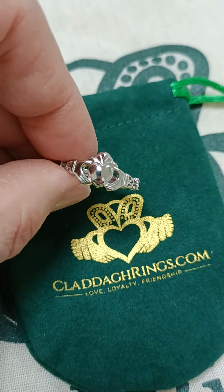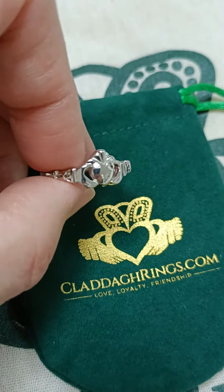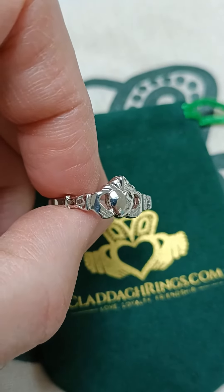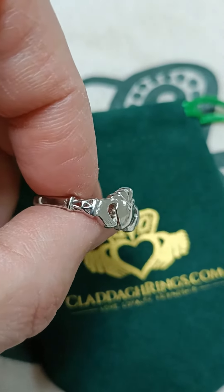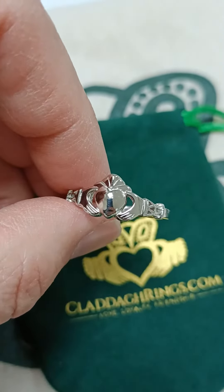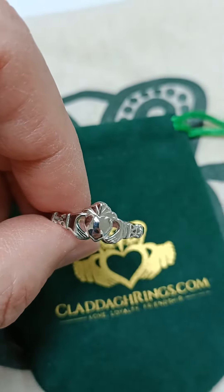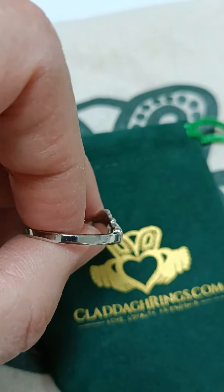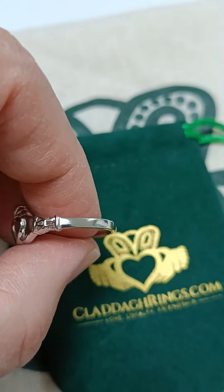Hi everybody. I thought I'd bring you this sterling silver men's Claddagh ring today. It's a little bit different in that it has Celtic trinity knots on the side. There's an added bit of symbolism into the Claddagh, and quite a modern crown above the heart, and quite a dainty shank on the sides and back.